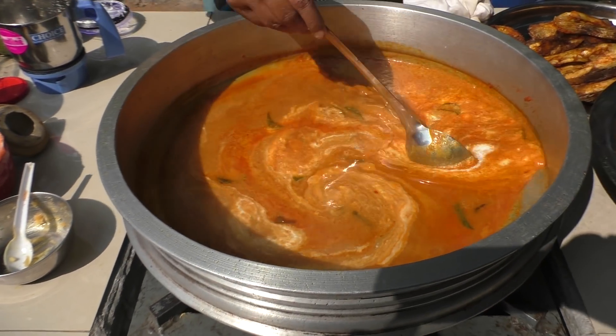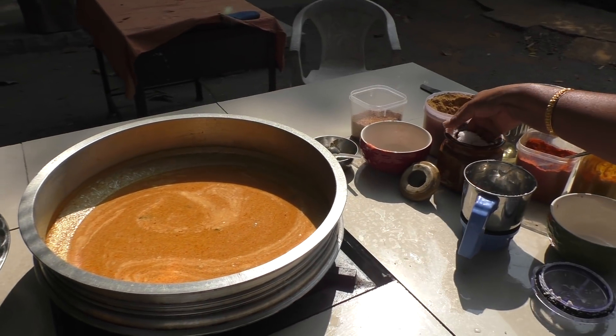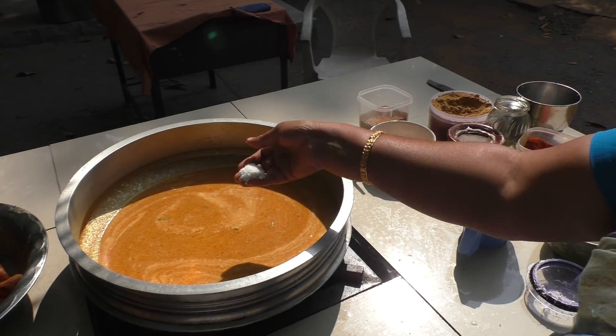This is a good thing to eat. Let's put some salt in the pot.